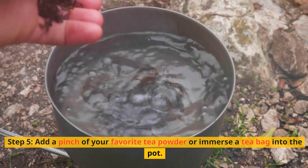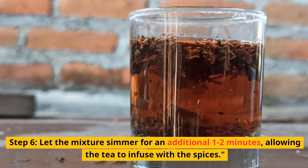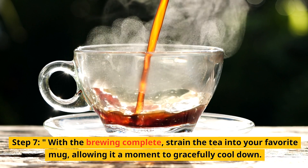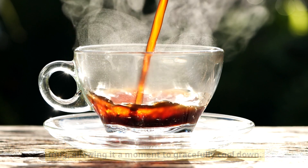Step 5: Add a pinch of your favorite tea powder or immerse a teabag into the pot. Step 6: Let the mixture simmer for an additional 1–2 minutes, allowing the tea to infuse with the spices. Step 7: With the brewing complete, strain the tea into your favorite mug, allowing it a moment to gracefully cool down.